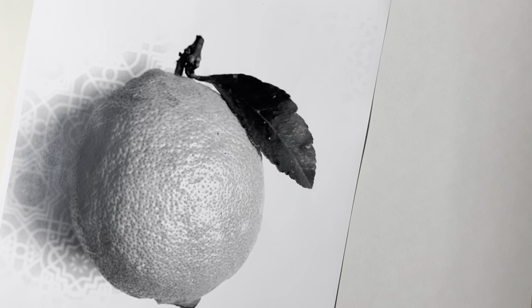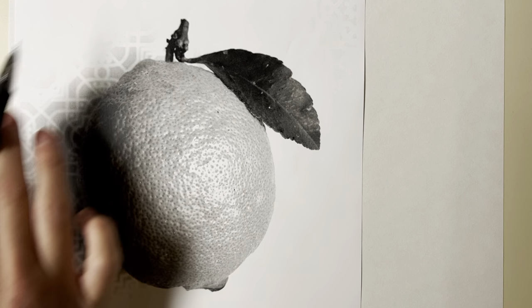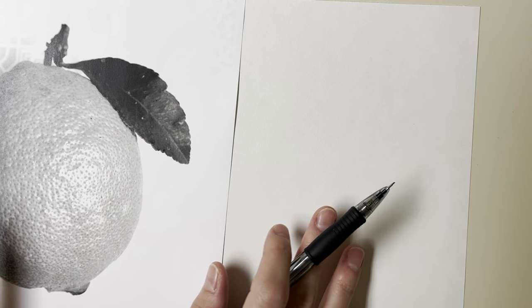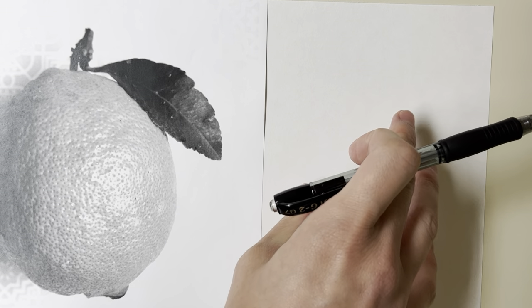The next thing we need is the source. I'm choosing to do this demonstration with a lemon. It prints out pretty big, so as I draw it, I'm going to be proportionately scaling it down. I'm not going to be super precise, but you'll be able to tell that my drawing is solid and strong and comes from this source.